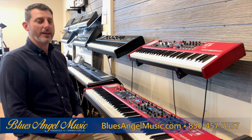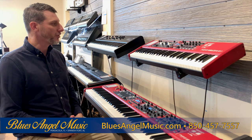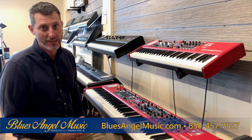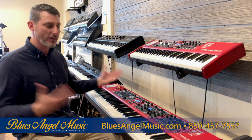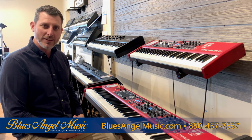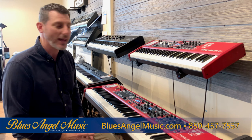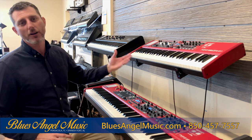Hey guys, we're at Blues Angel Music. My name is Rich Daniels. We're talking to you a little bit about the Nord Stage 3 and the Nord Electro 6D. We're excited about having these products in our stores — this is something new to us and we want to share this with you. There are a couple of different things these instruments have to offer.